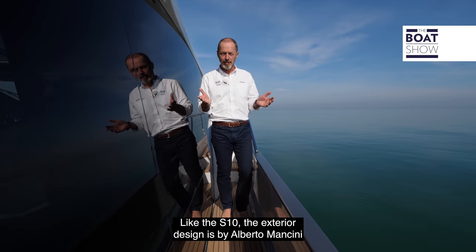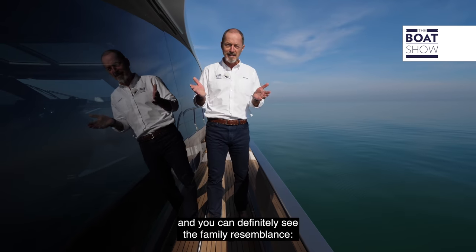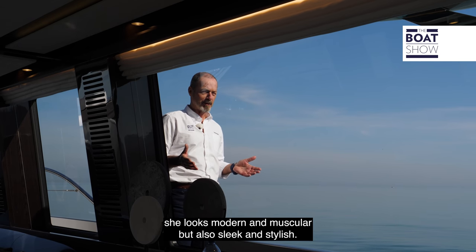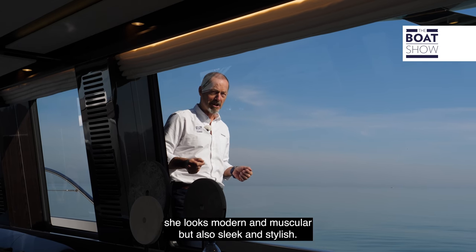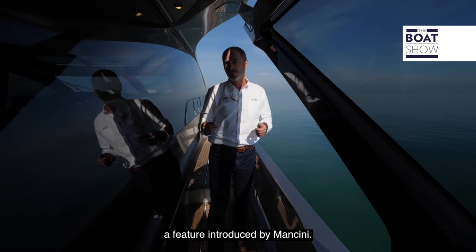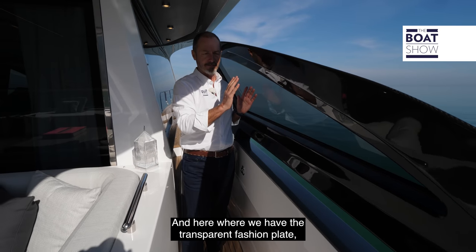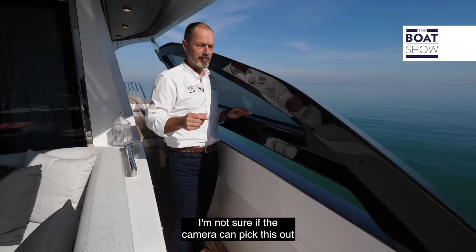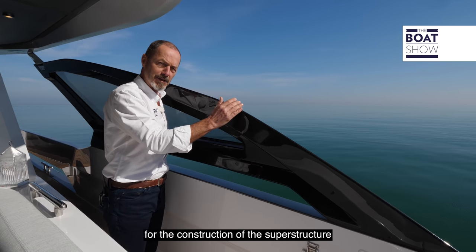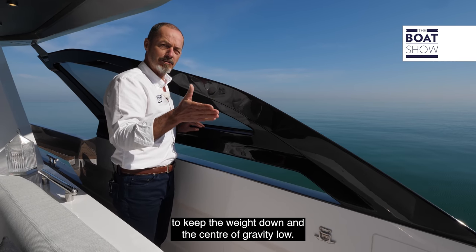Like the S10, the exterior design is by Alberto Mancini and you can definitely see the family resemblance. She looks modern and muscular but also sleek and stylish. Note also the full height glazing, a feature introduced by Mancini. And here where we have the transparent fashion plate, you can see the clear coat carbon fibre used for the construction of the superstructure to keep the weight down and the centre of gravity low.